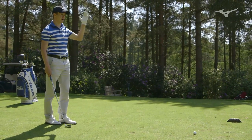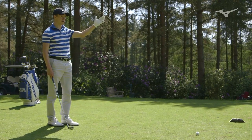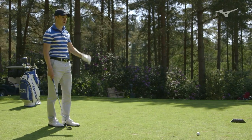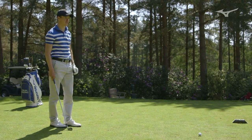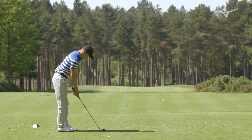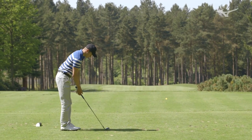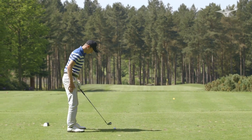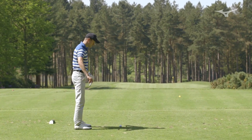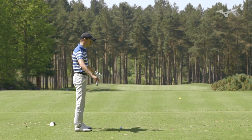The wind is coming down off the left, and the pin is on the right, so I'm going to try to let the wind bring it towards the pin a little bit — a slight fade shot, and let the wind do the work. For the fade, you just want to hit it from your setup, and that means you want to get all your lines pointing left compared to the target line.